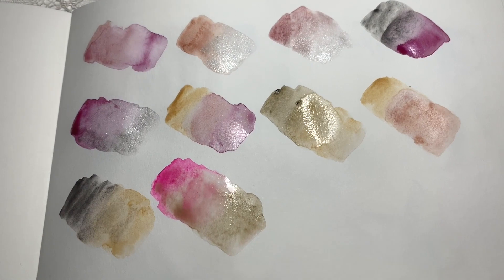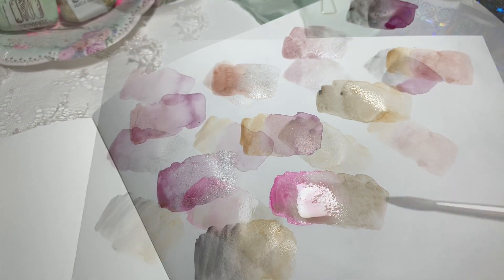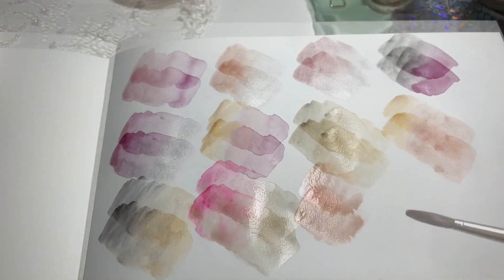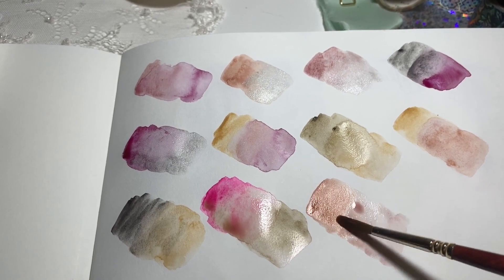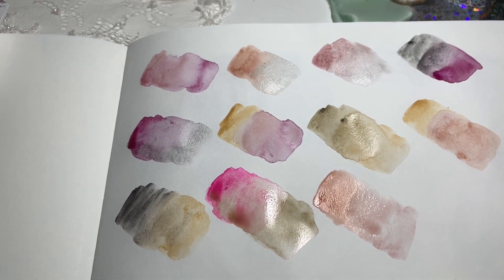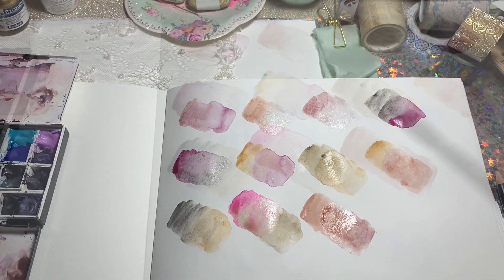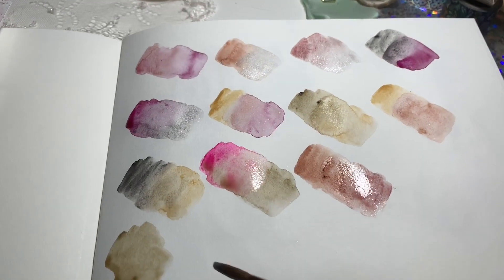The next one is a beautiful one - roasted french ochre and potter's pink. Again, you can use a burnt sienna and potter's pink. You can probably tell from my videos and mixes this year that I've been really loving the violet earths and rose ochres. The next one is german green raw umber with moonstone.